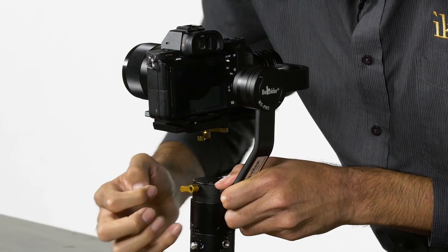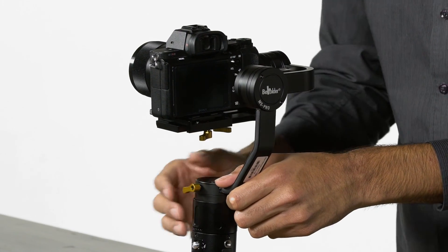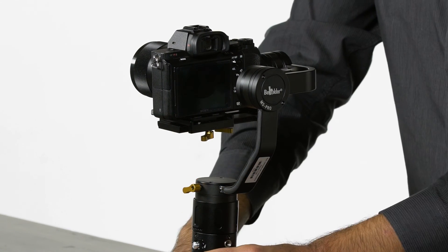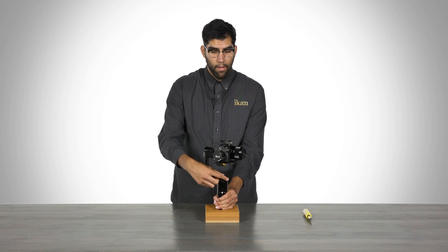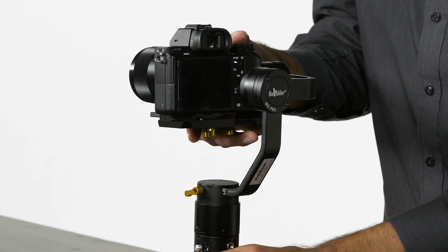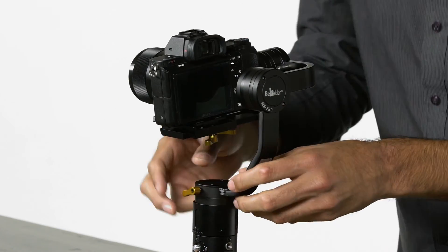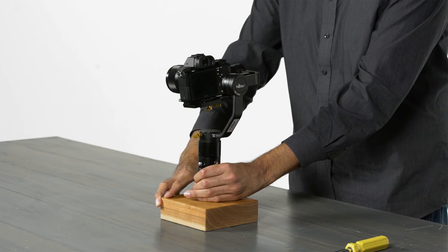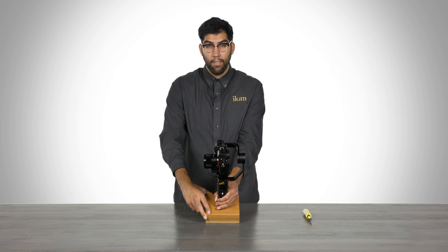We will open this up and grab the MS-Pro from the back and slowly pull that piece out. We check our balance again — it is still falling forward, so we have to go further. Lean it forward again — better, but not quite there yet. A little bit more... there we go. It is not falling in either direction; we are perfectly still and we are balanced.